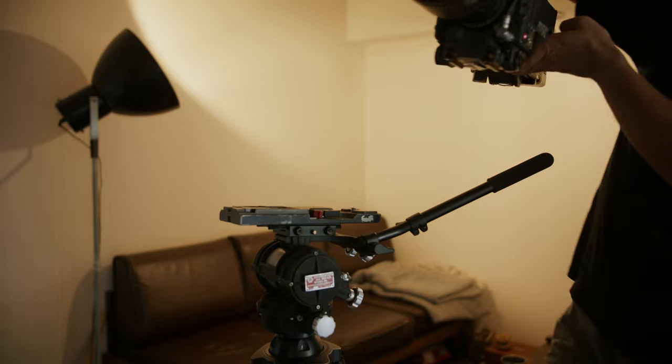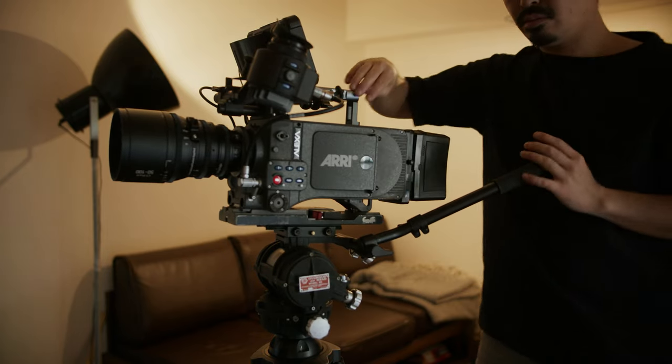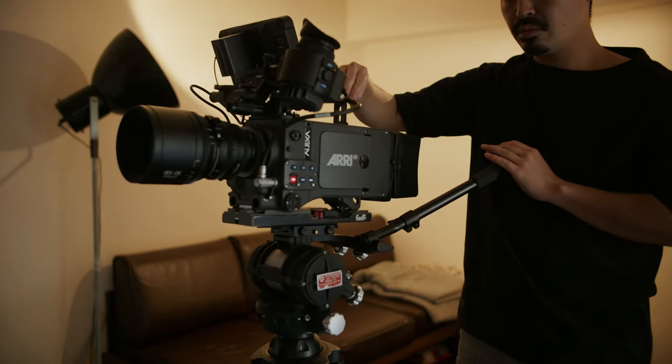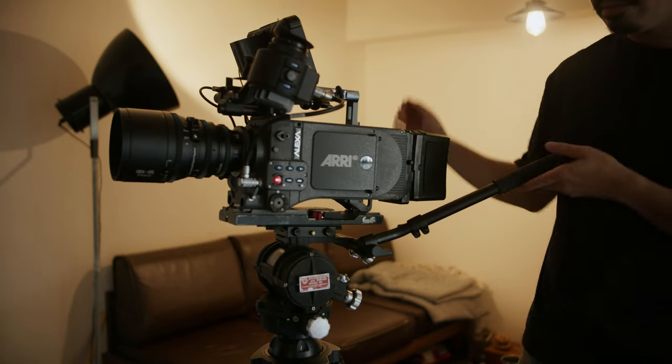So this is the actual tripod head. The name tag feels old school — you can see 'O'Connor Model 50' on there. I've attached my VCT plate on top of this tripod head, and then we can attach the Alexa with this base plate.